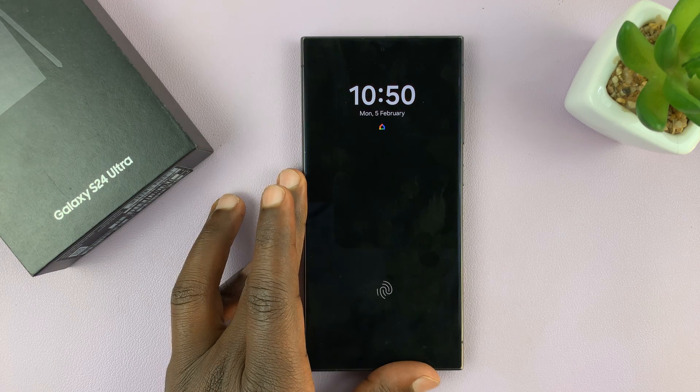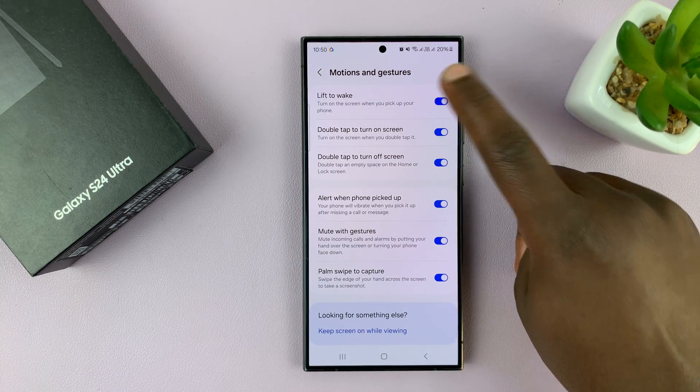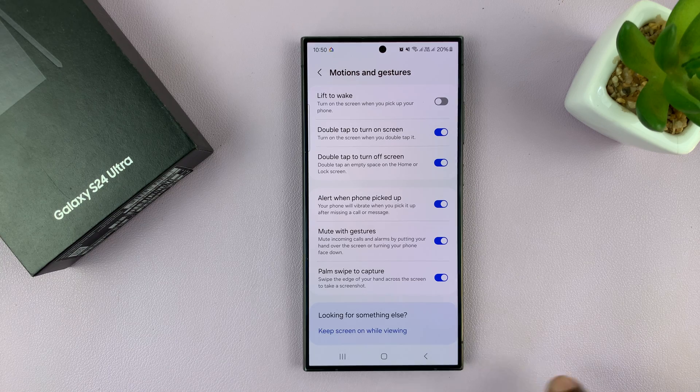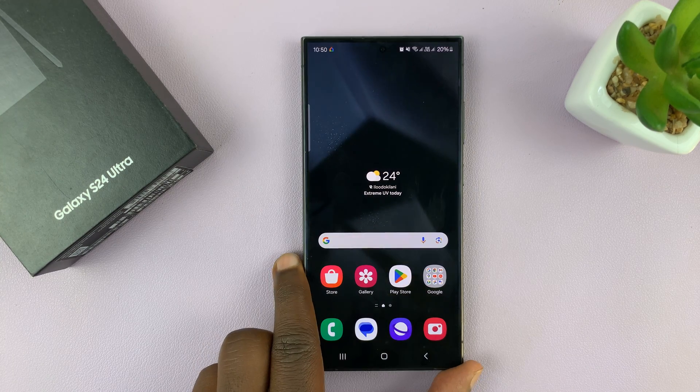That's what the Lift to Wake feature does. To disable it, just turn off that toggle button. Thanks for watching — comments and questions down below, and good luck.